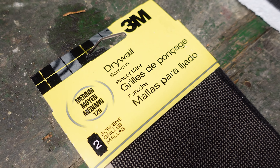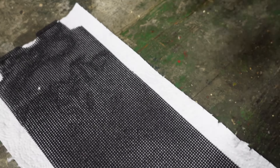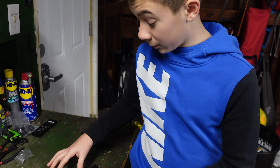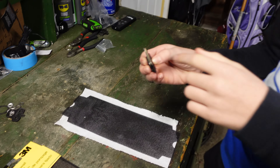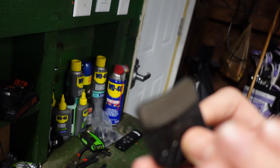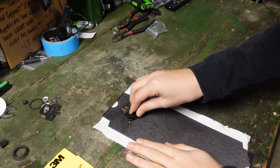Here we have a drywall screen made by 3M. This is even rougher than sandpaper — it's 120 grit. I like it a lot because the material that gets sliced off falls away from the brake pad, so it doesn't get back onto the pad. Now we're going to grab the pads and do a figure-eight type movement. What you want is for the surface to be rough all over with no specific direction — not all going in one direction like it is now. So we're going to hold it down and do the figure eight.